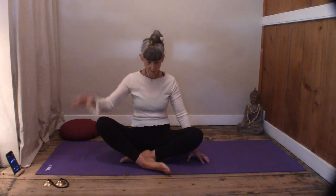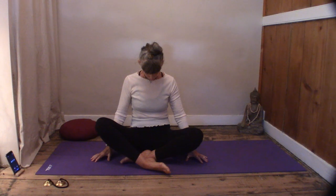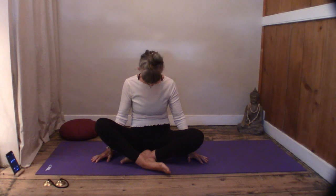We're going to drop the chin gently down to the chest, but think about extending the back of the neck rather than drawing the chin down — we're extending the back of the neck. Just let your head hang, release all that tension in the back of the neck, just let it go.